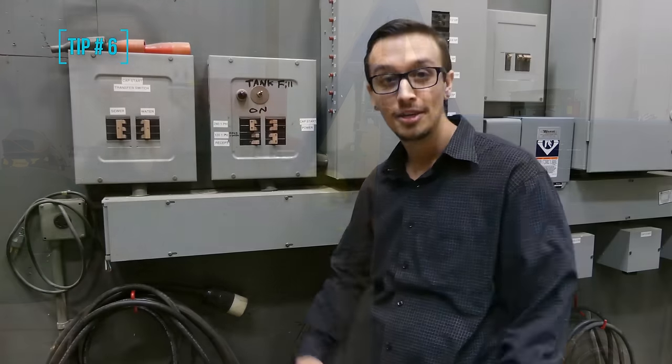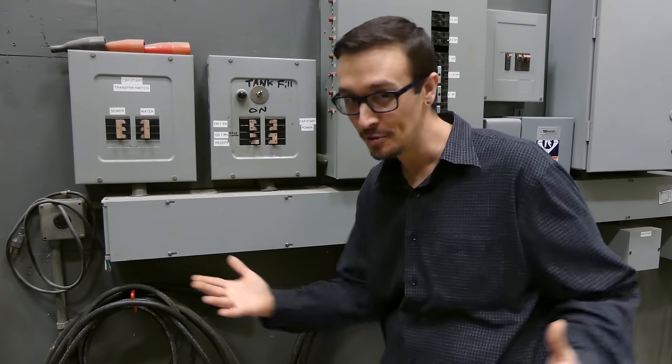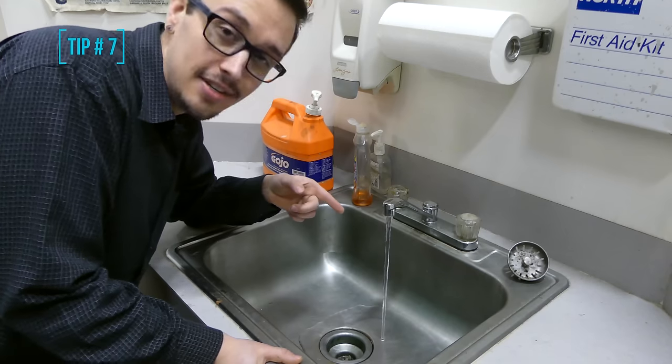Tip number six: know where your pump breaker is. Here it is — don't forget that.